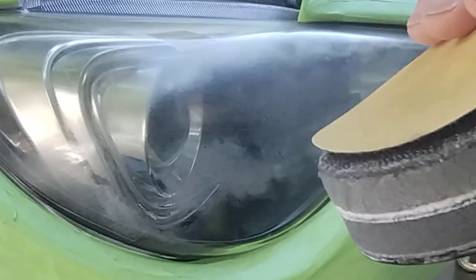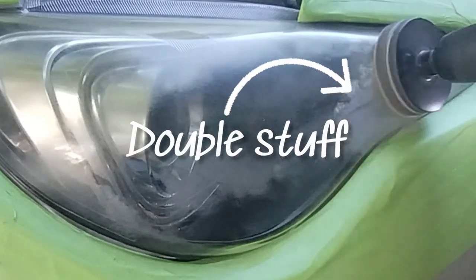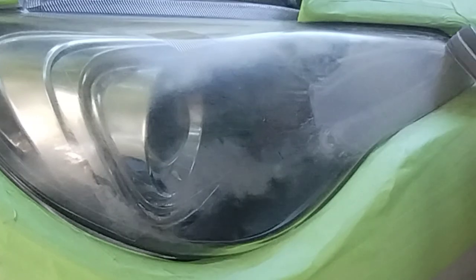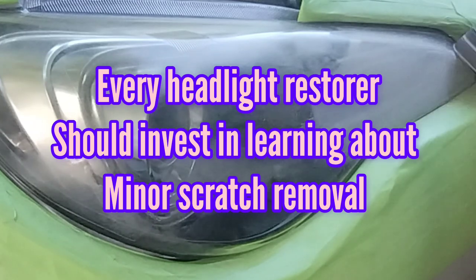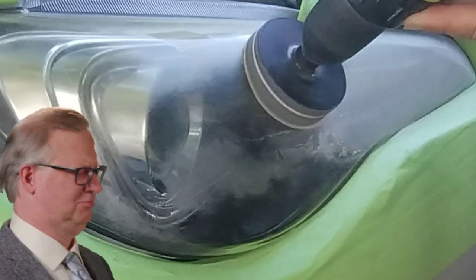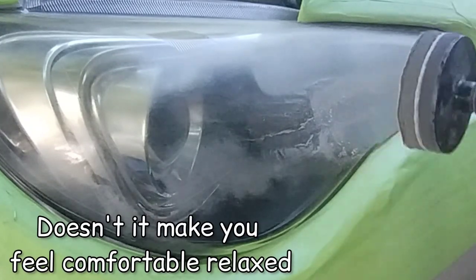A scratch or paint damage from hand sanding or machine sanding can be more expensive than the headlight restoration itself — double or triple the cost. You'll end up doing the headlight restoration for free and then have to pay their repair bill on top of that. So what do I do? I tape off properly. Why worry about it when you can just be a professional and protect the person's vehicle?